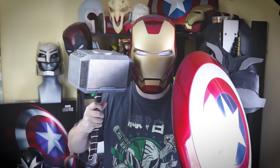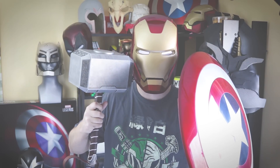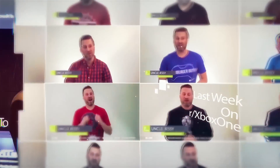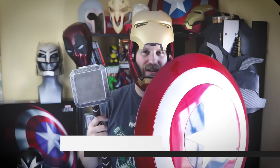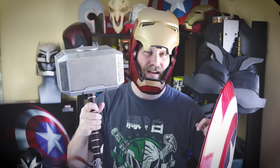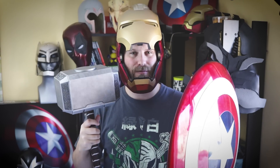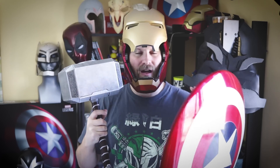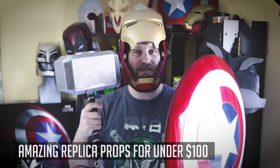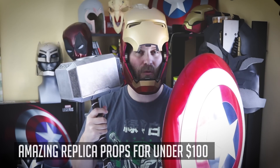All right, people, let's talk about cosplay props that are under $100. I've got my camera a bit away from me here just so you can see everything that I have on display right now. Very excited to be covering this with you guys. Since I do a lot of 3D printed props, and I know a lot of you do not have your own 3D printers, I figured I'd do a video specifically on some amazing props that you can pick up for under $100.